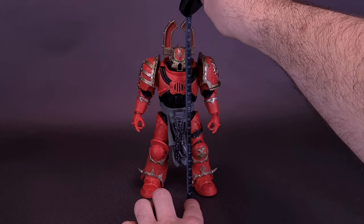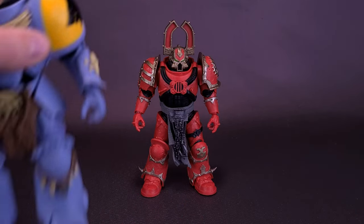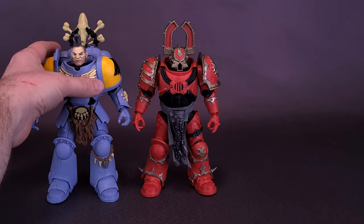He's exactly 8 inches in height, which makes this a figure that's 20 centimeters tall. As for the other two figures, bringing in the Space Wolves Wolf Guard — they're about the same size.